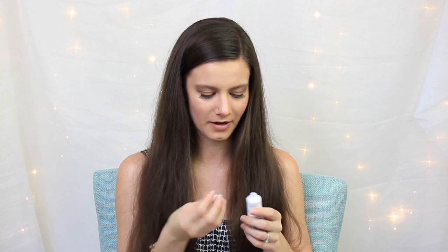Next we have Cocoa Tree Detangling Ghee — spelled G-H-E-E. I know ghee is like clarified butter, so I wonder if this has any relation to that. It says it softens and detangles thick, dry hair, so I would definitely give this a try. It's sealed up so I'm not going to open it right now, but it sounds interesting.